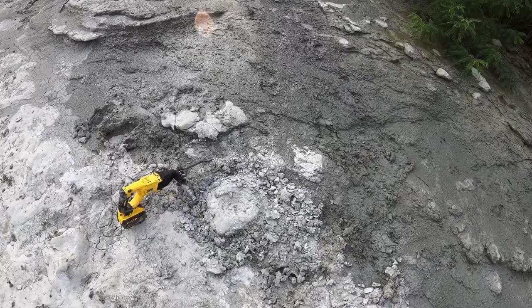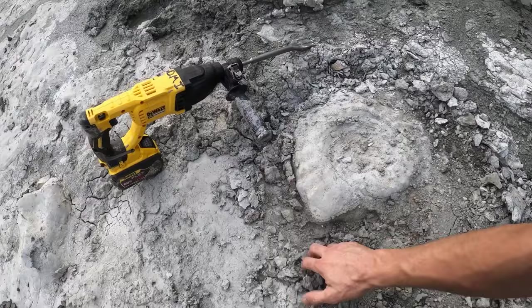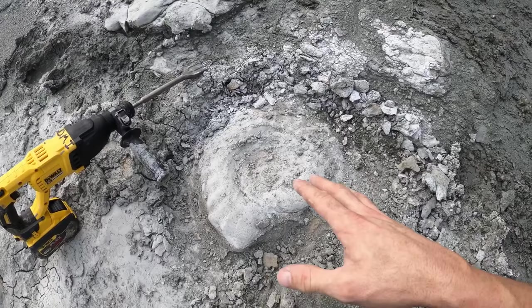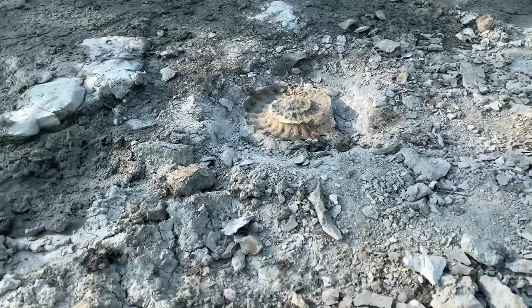All right, now that we're back with a fresh battery, we can get this ammonite out and see what it's going to look like. So we'll start off with this one, and after that I'm going to work my way on down past the dammed-up area. Okay, we got the ammonite from over there.